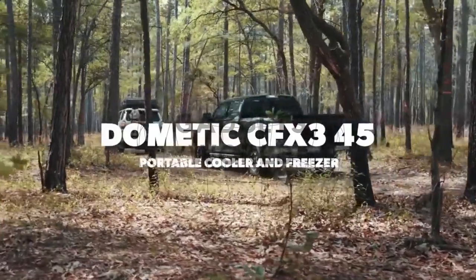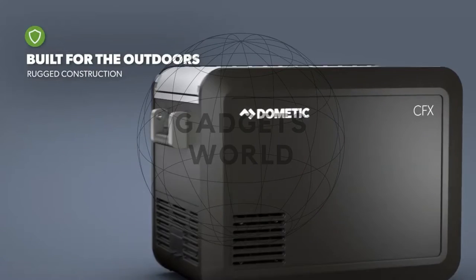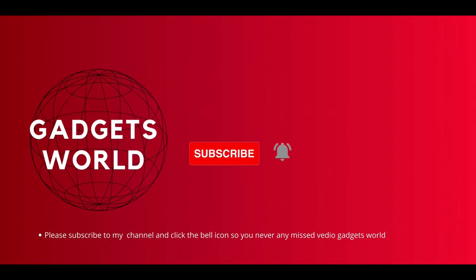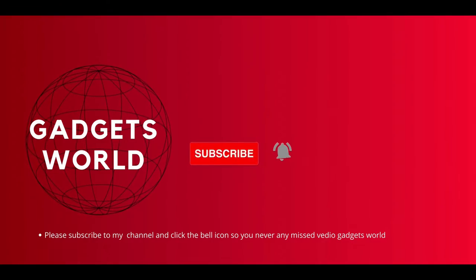Hi friends, my name is Dishan and welcome to Gadgets World, where we introduce amazing gadgets. Please subscribe to this channel and click the bell icon so you never miss any video.